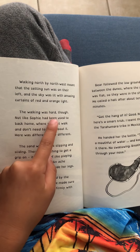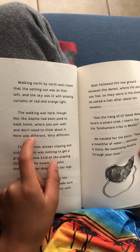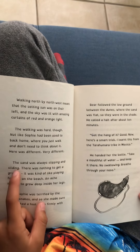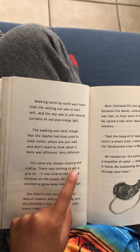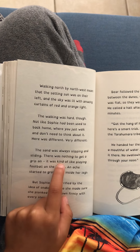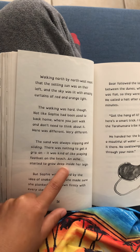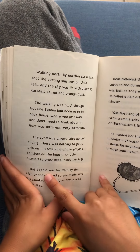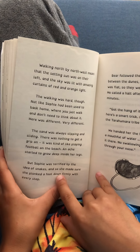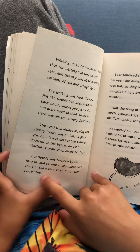The walking was hard, though not like Sophia had been used to back home, where you just walk and don't need to think about it. This was different, very different. The sand was always slipping and sliding — there was nothing to get a grip on. It was kind of like playing football on the beach. An ache started to grow deep inside her legs, but Sophia was terrified by the idea of snakes.